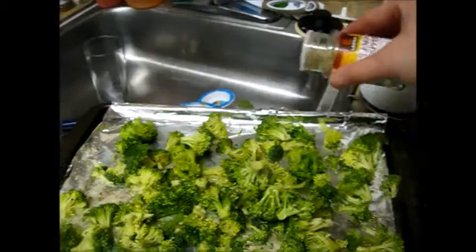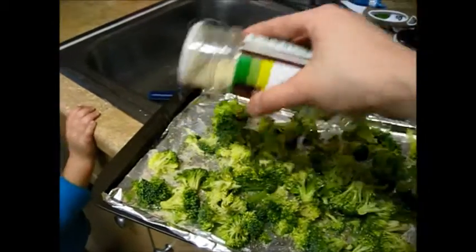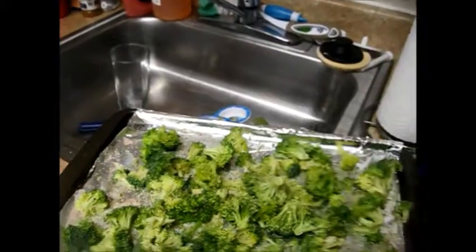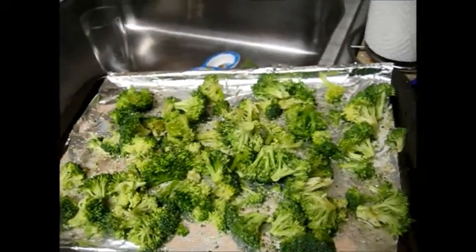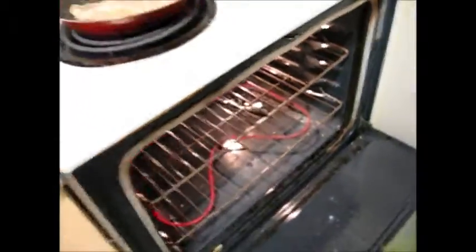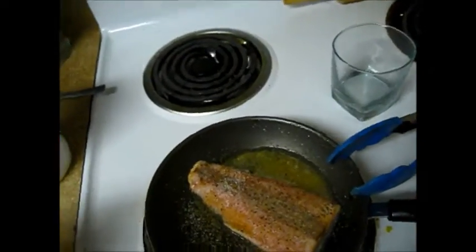A little lemon pepper. And then we season the broccoli — lemon pepper, garlic salt — and then this goes in the oven. It just takes a few minutes and it's already preheated. So we're just going to slide this right in and close it up. Even though the salmon was frozen, it still only takes a few minutes.